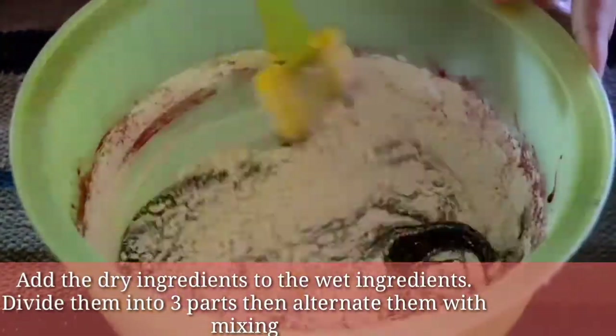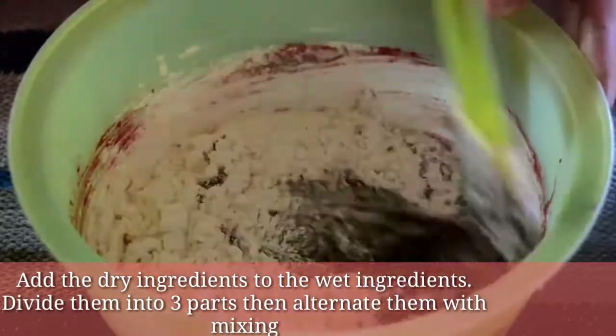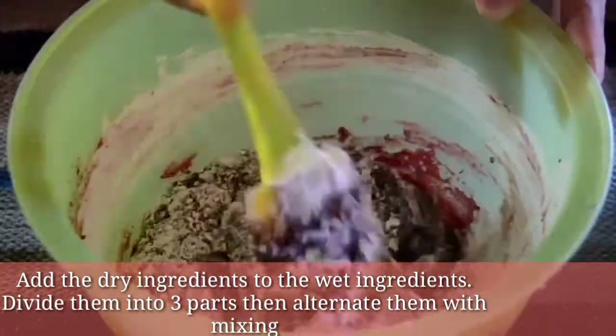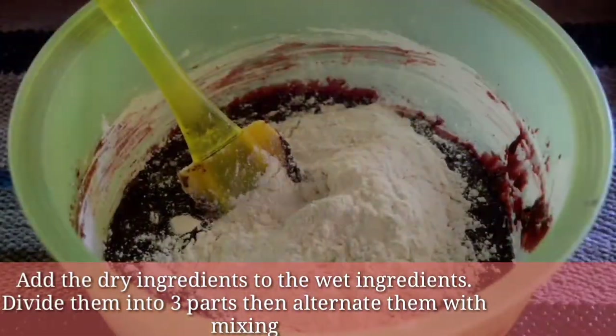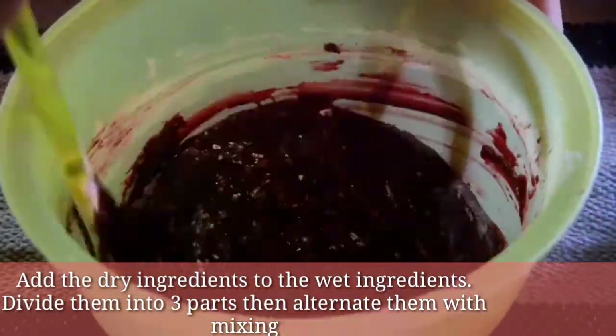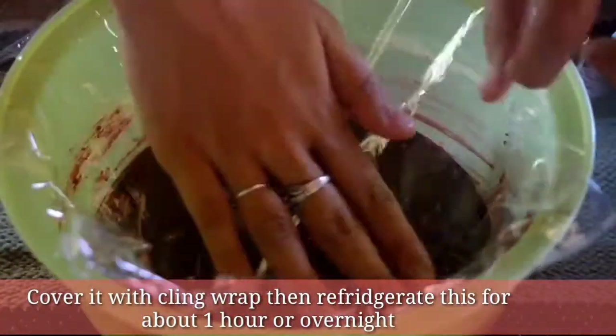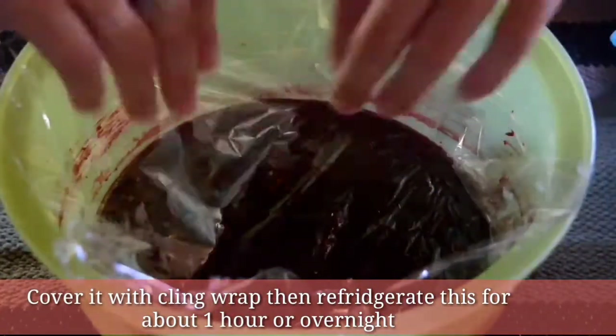Add the dry ingredients to the wet ingredients. Divide them into three parts then alternate them with mixing. Cover it with cling wrap then refrigerate for about one hour or overnight.